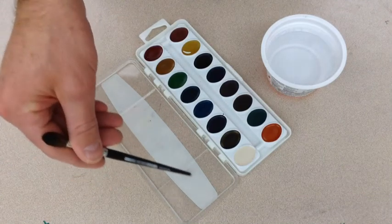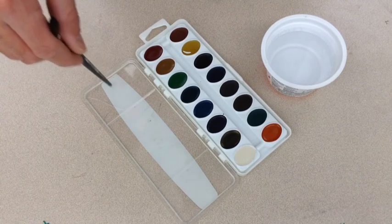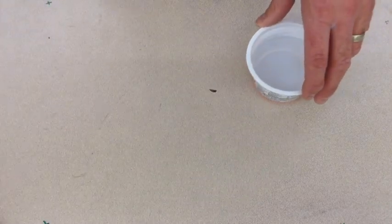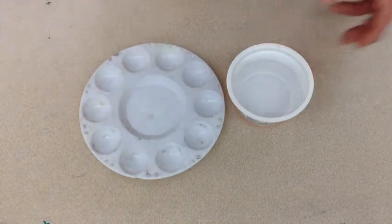On the inside of a watercolor set lid, you'll notice there are trays. You're supposed to put water here and then add color to it. I have something even better — pallets that you can add water to first.